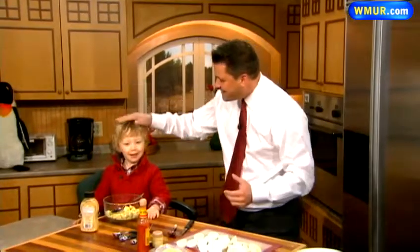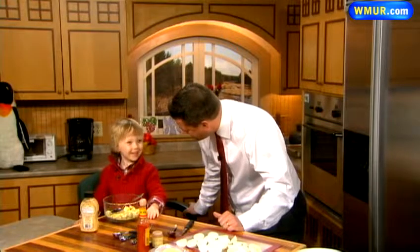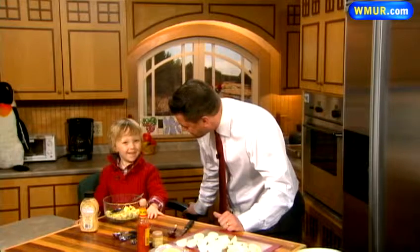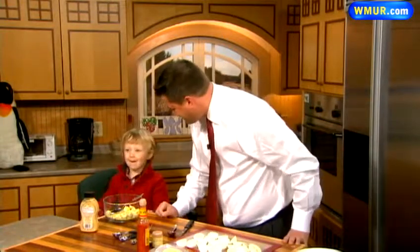Happy holidays to you and yours! All this month we've been showing you recipes from our family, including a New Hampshire Chronicle segment just about a week ago. With me today is my three-and-a-half-year-old Levi, and he's going to help me make something our family makes — deviled eggs. Who makes deviled eggs in our family? Papa!